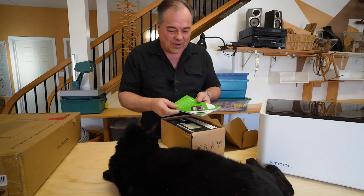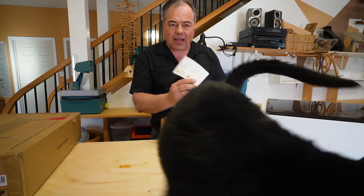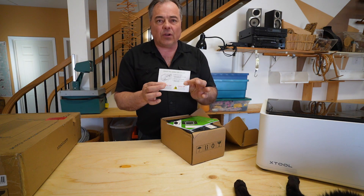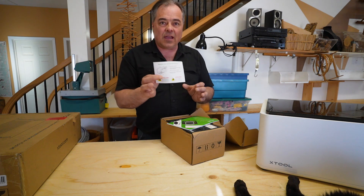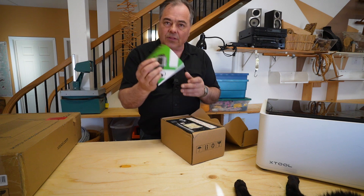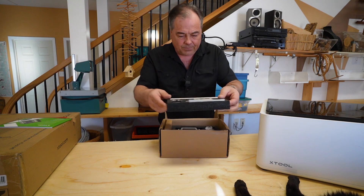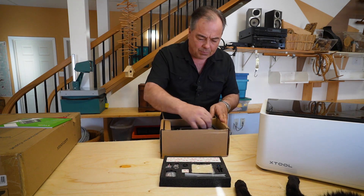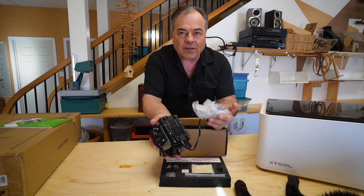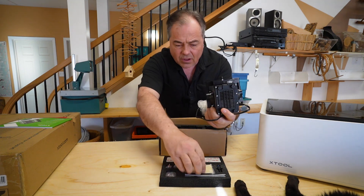Upon opening it, of course you get your manual. You do get a little decal in here reminding you to remove the cutting tool, so whenever you're reaching under to connect or disconnect the air assist you want to make sure you're not going to cut yourself. It's also a good idea to remove it during installation. All the installation information is here, and we have our first layer, then the pump and cord. There is a filter on the bottom.